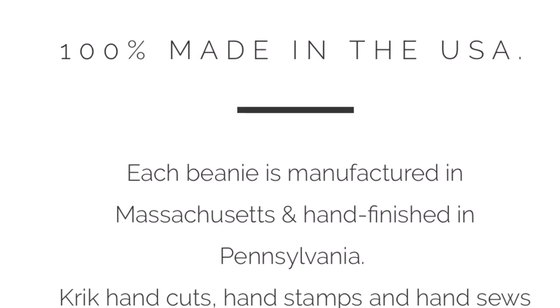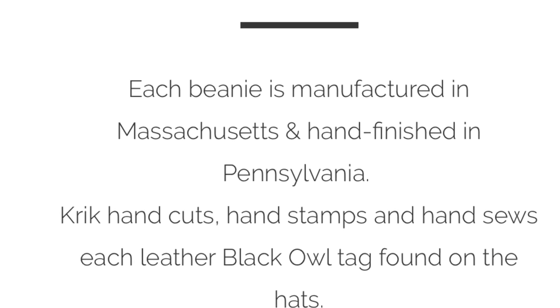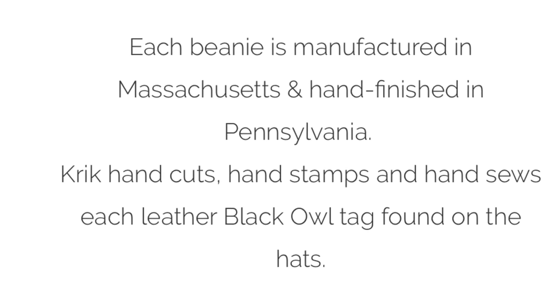Another great thing about this hat is it's a hundred percent made in the USA. The beanie itself is manufactured in Massachusetts and it's hand finished in Pennsylvania.